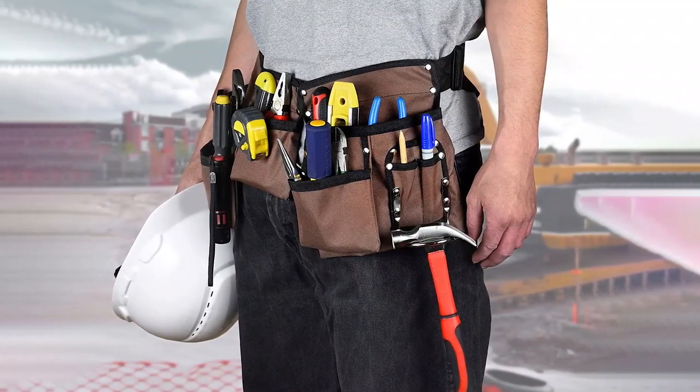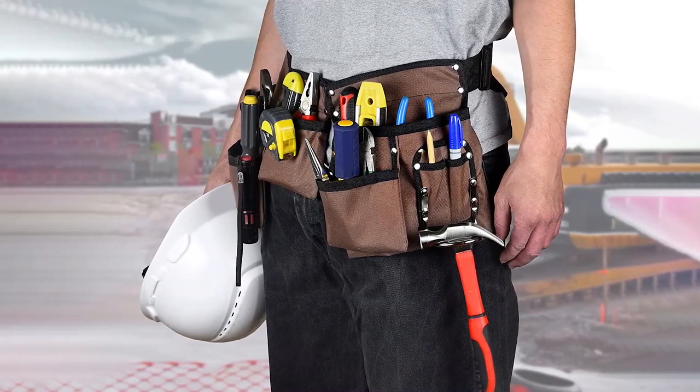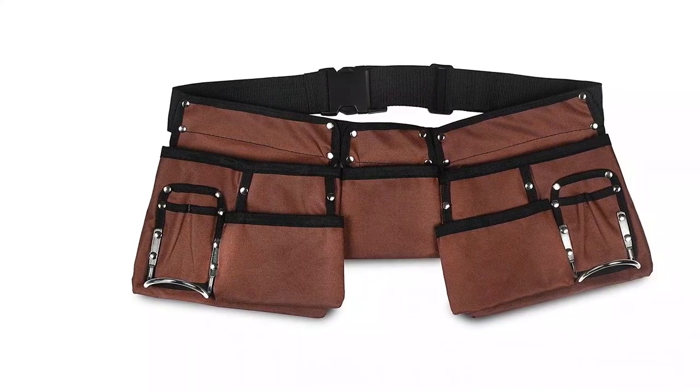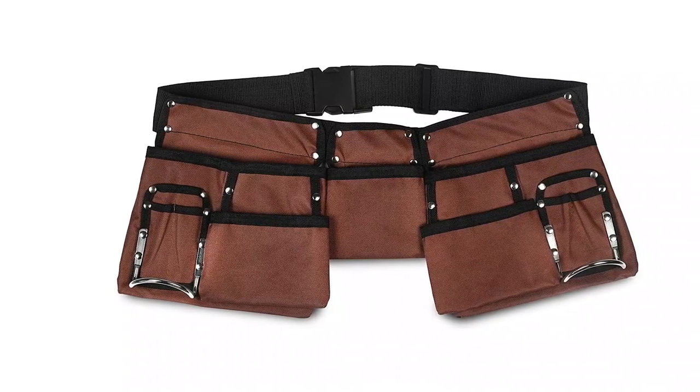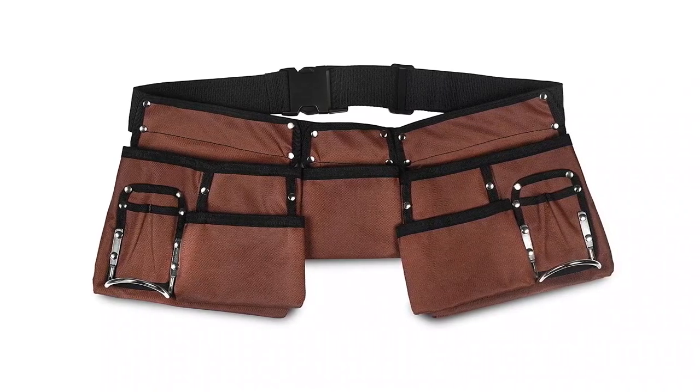Carpenters' tool belts are expensive due to their heavy-duty construction, but the Glossy End 11-pocket brown and black tool belt is one of the most affordable and decent options on the market. It is engineered with sturdy 600D polyester and contains stainless steel rust-proof rivets for extra support. This belt also has quick-release buckles and adjustable straps that can fit any waist from 33 to 53 inches, with a total of 11 pockets along with metal loops for hammers.